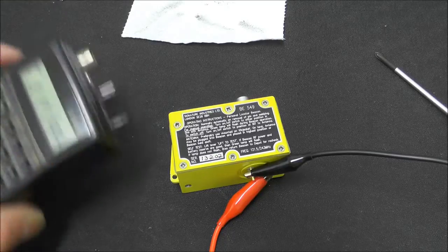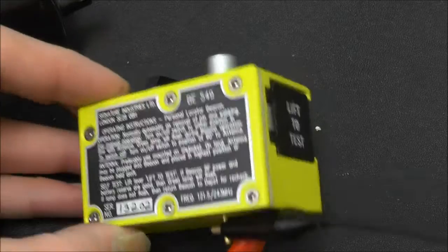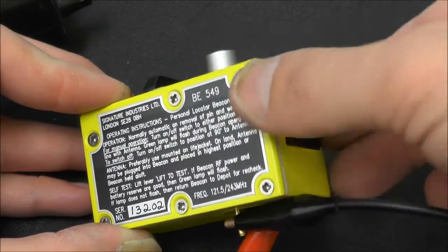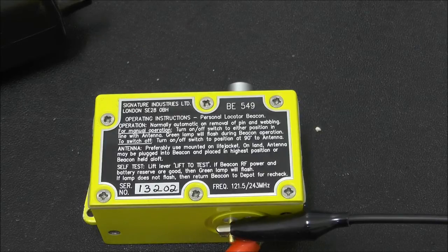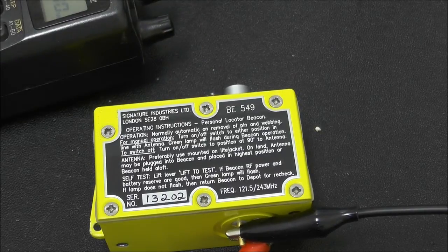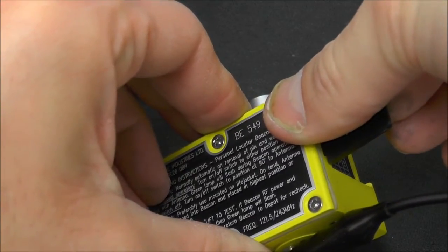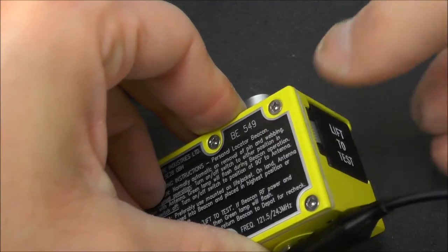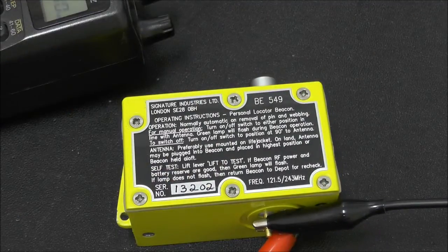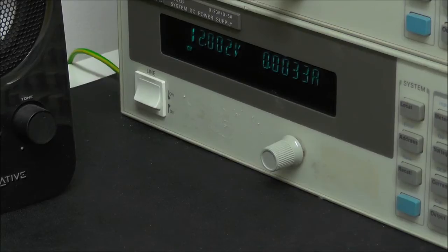I'm just going to test this now by pulling the test button and putting the microphone onto my scanner so you can hear. So there you go — just a simple sweeping tone, that's all it does. That's with it off, and then activating the test button.